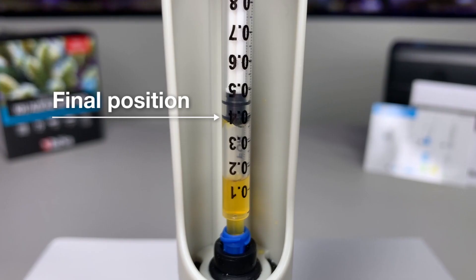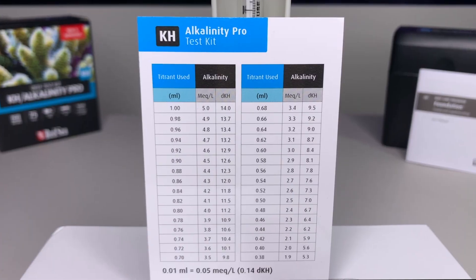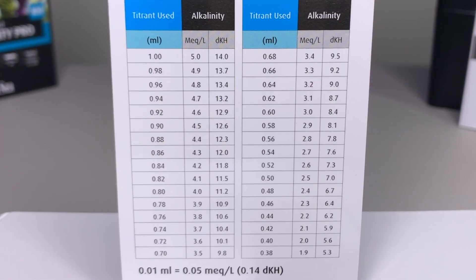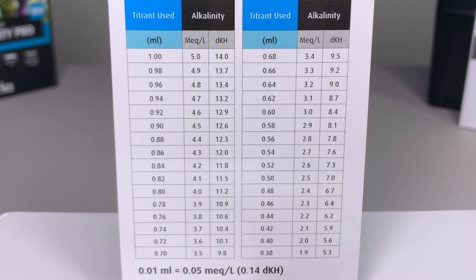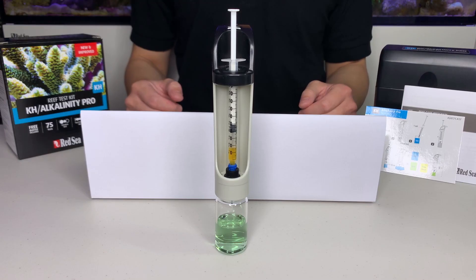Now let's take the reading. When we look at the syringe, we can see that we have used 0.61 ml of the titrant. Now we look on the card. On the back of the card there is a table, and we look for 0.61. There isn't 0.61, but there is 0.6 and 0.62. The midpoint between them gives us a reading of 8.55 dKH.